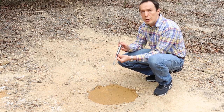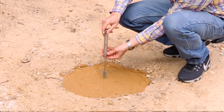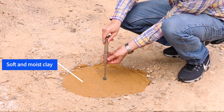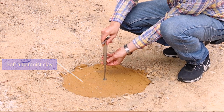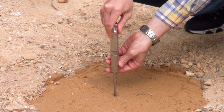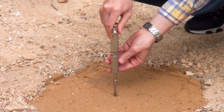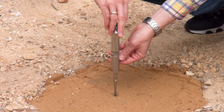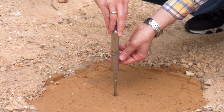I'll do a Vane Shear test on this soft soil. We put the Vane Shear apparatus in the soil so that the blades are covered with soil. We make sure that the scale is set to zero and then we slowly rotate at one revolution per minute.